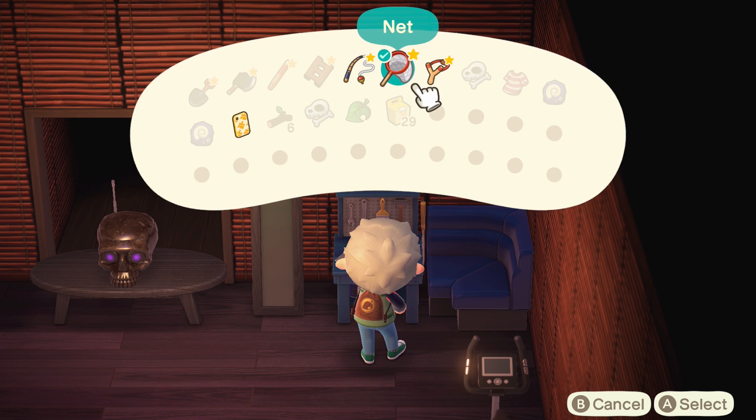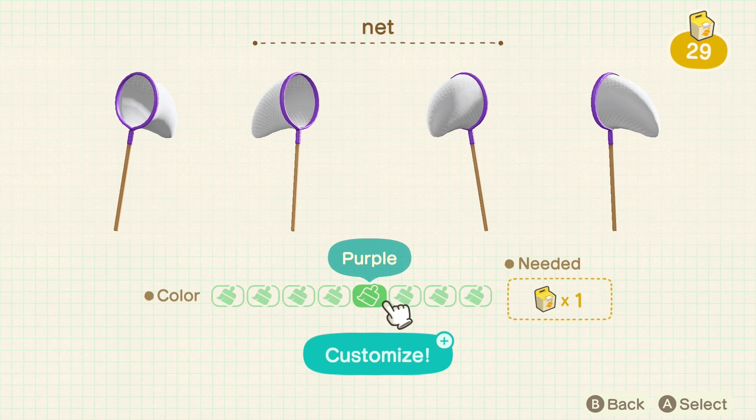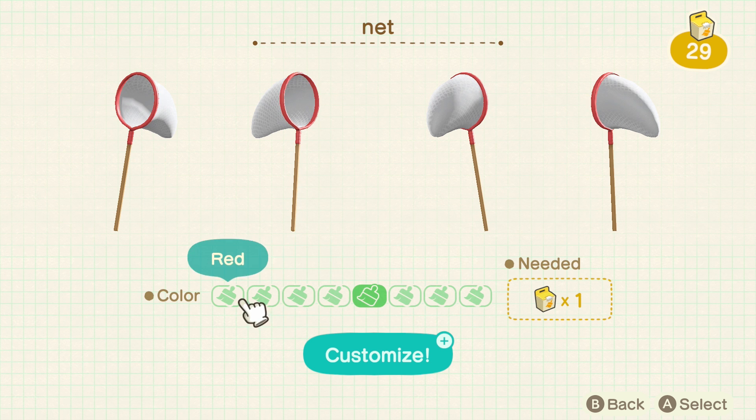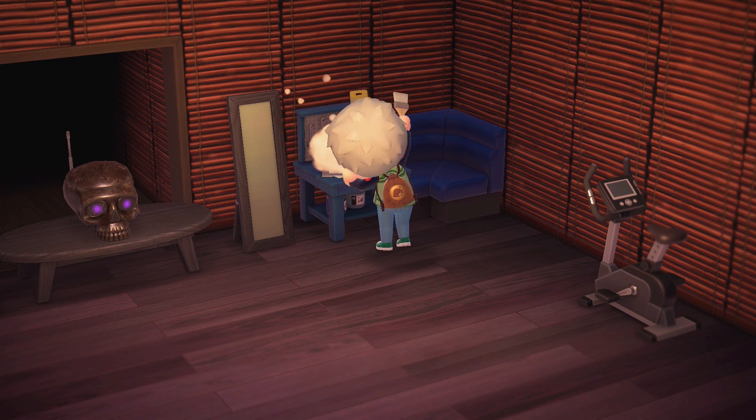So to customize your tools you just have to unlock the customization kits, which are unlocked pretty early on when you talk to Tom Nook. He's going to ask you to customize furniture for him — really for you — but once you customize the furniture that he gives you, you can use those customization kits that he's going to give you.